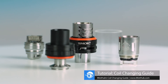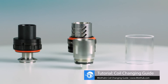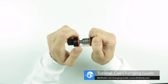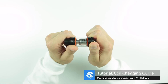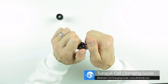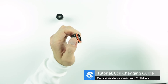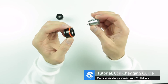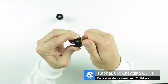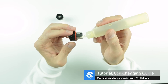The TFV8 Cloud Beast is a high-powered top-fill sub-ohm tank that includes three different coil heads. To change the Cloud Beast coil, start by removing the base the same way we would remove the Top Tank Mini base. Unthread the coil with a few simple twists and attach your new replacement coil head. You can then prime the coil with a few drops of e-juice and reassemble the tank.